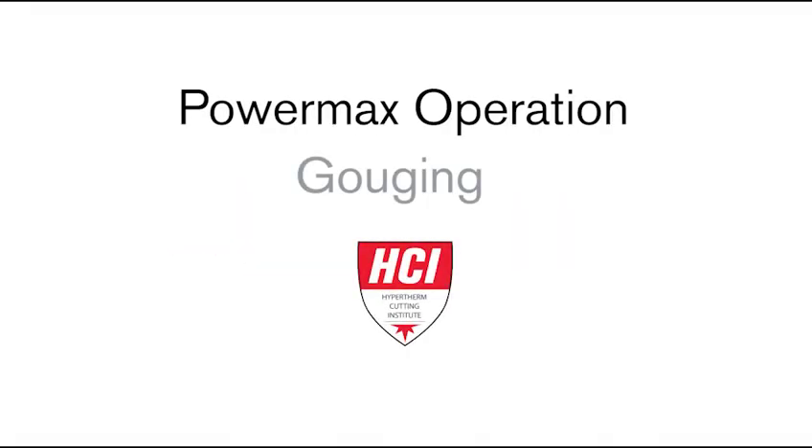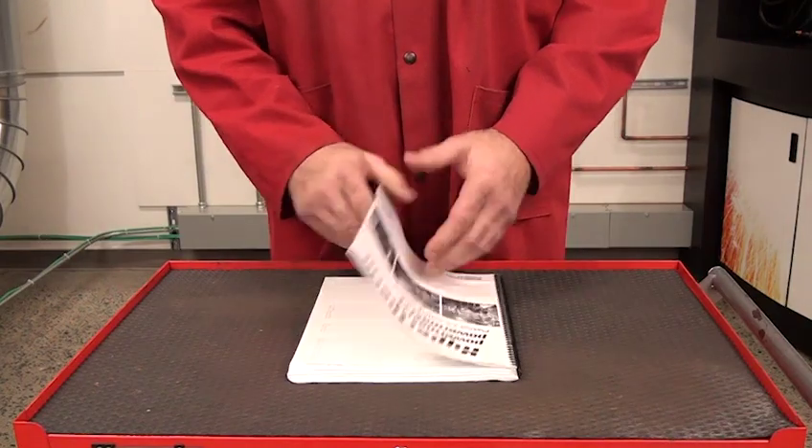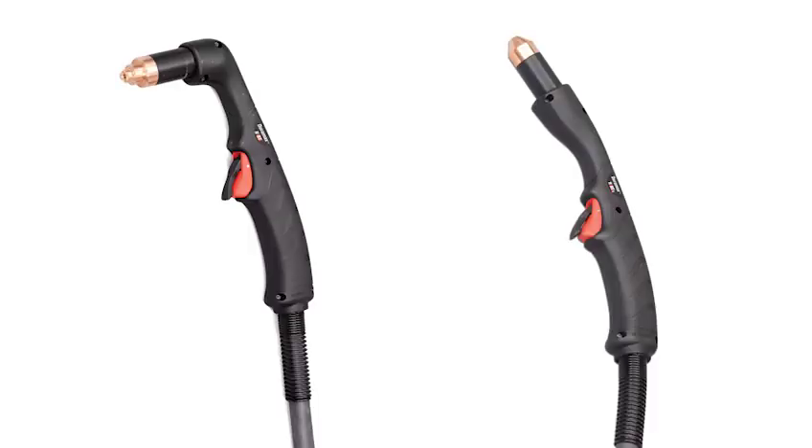In this short video, we will show you how to get the best results with gouging consumables when gouging by hand. There are different Powermax models, so refer to your operator manual to determine if your specific system has gouging capability. Gouging applications in this video will be shown using the 15 or 75 degree hand torch.